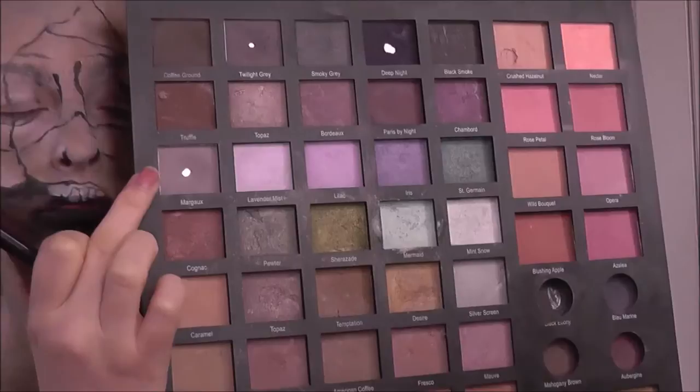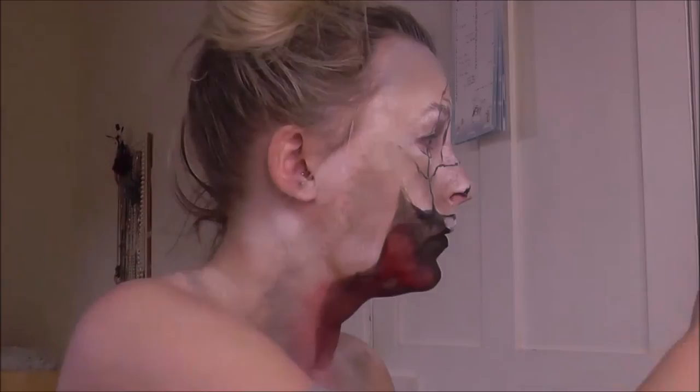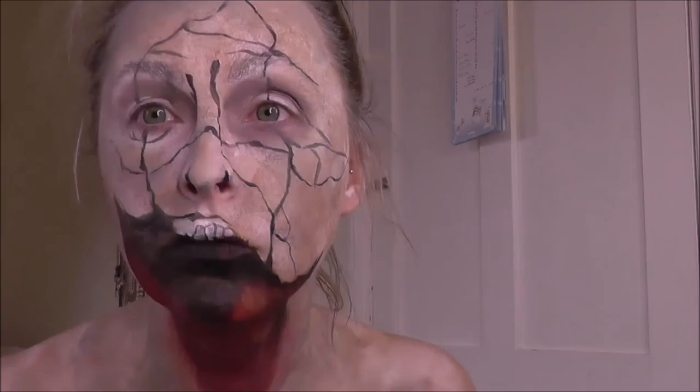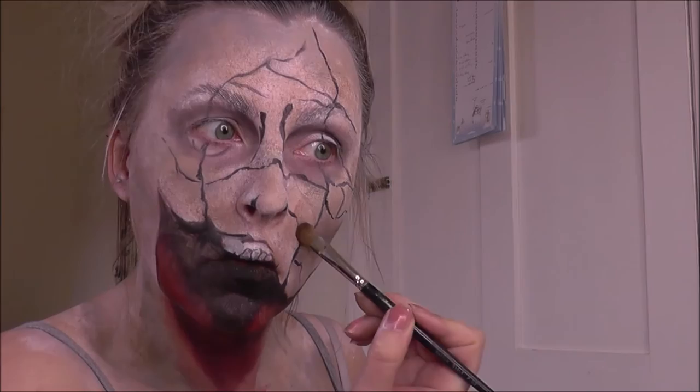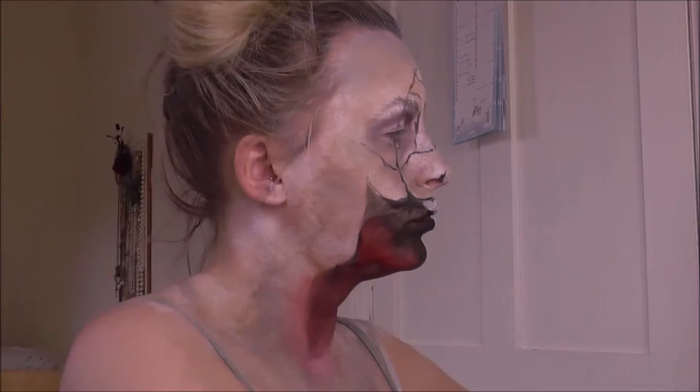Just intensifying that red down the throat now that I've got the black in — I can see exactly where that red needs to be. Then going in with Margot, my favourite Laura Mercier shade, using a fluffy brush and putting that Margot and also a deeper grey around the eye sockets to make them look nice and hollow and skull-like, and the same around the cheekbones. This is just a very extreme version of contouring.